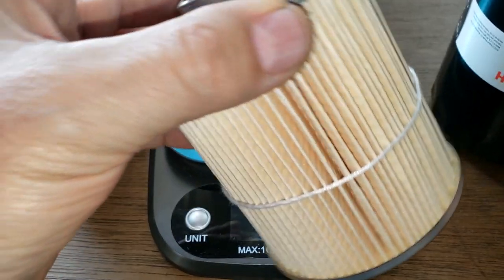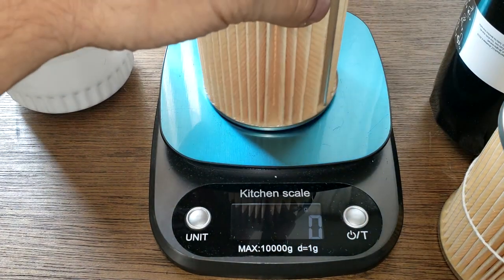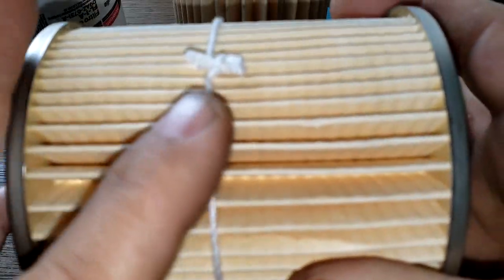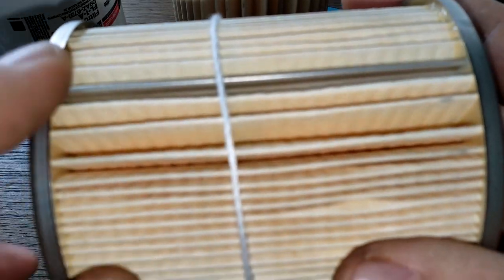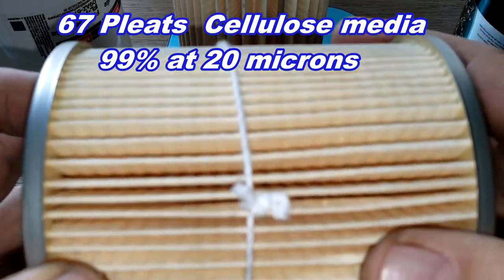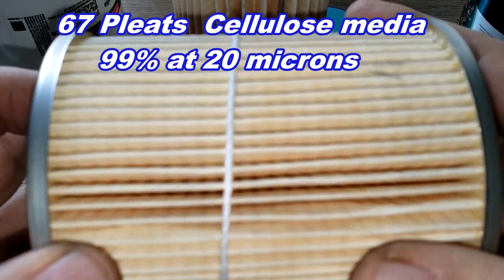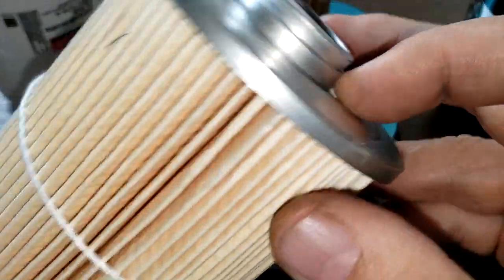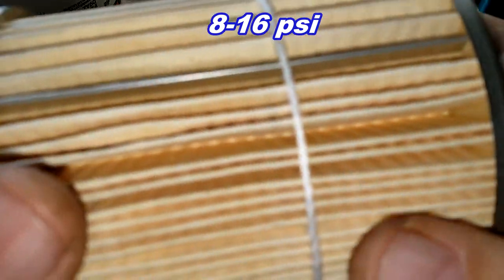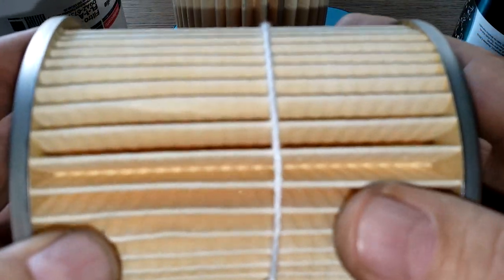Here are the filter elements. The Bosch comes in at 143 grams. It's got a metal crimp seam, and I counted 67 pleats. This is a cellulose media with a micron rating of 99% at 20 microns. It has nice metal end caps and a bypass valve with a setting of 8 to 16 psi. The pleats are very nicely spaced.